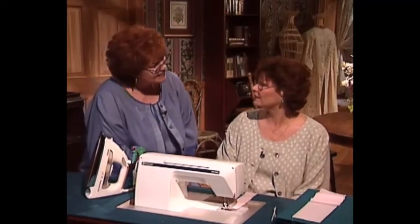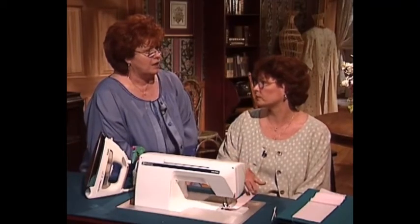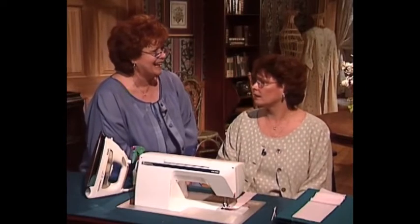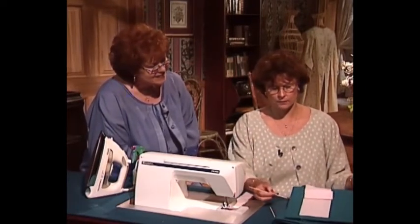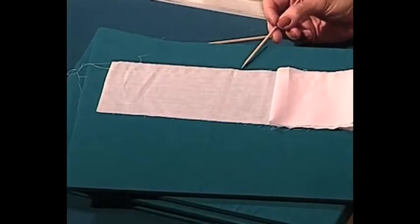Peggy, I cannot wait to see the magic you're going to do with wash away basting thread. Have you ever sewn gathering and had to pick out your threads after attaching your skirt to a ruffle? We have wash away basting thread, and what I did was simply stitch two rows of gathering thread with wash away basting thread in the bobbin only, and regular thread on the top.